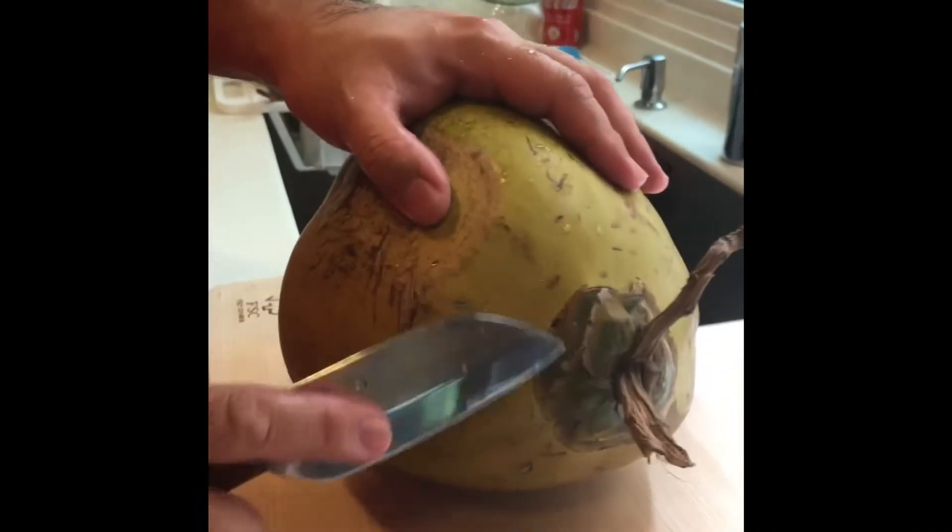Today we are going to cut the coconut — a real, full coconut. So how do we cut it?